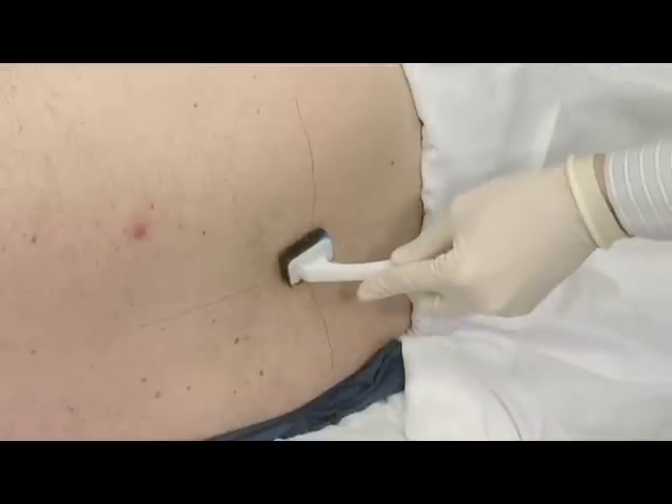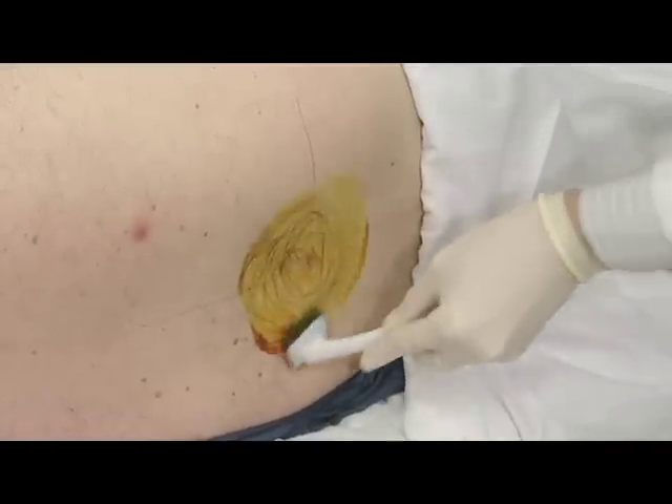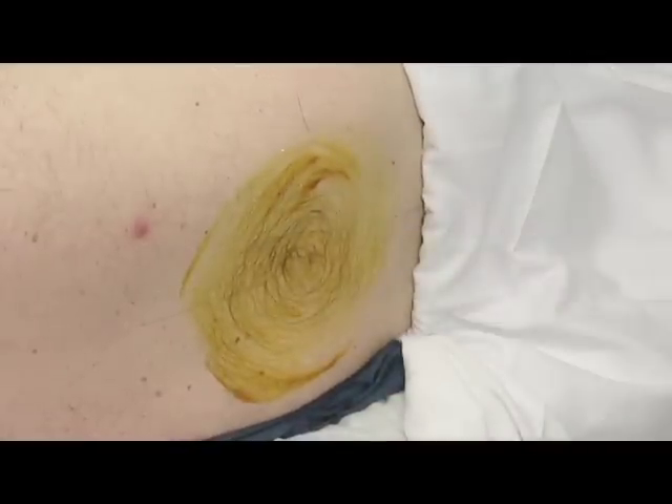To prepare the patient, clean the patient's back using antiseptic solution on the swabs, starting from the insertion site and making expanding concentric circles. This should be done three times.